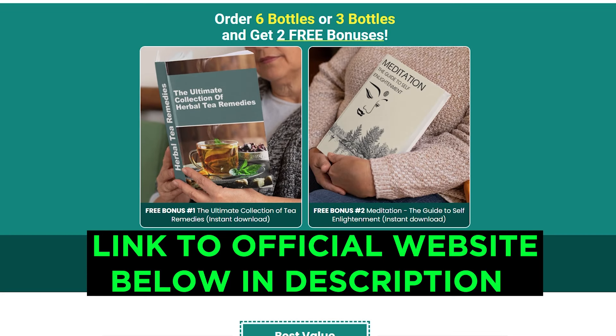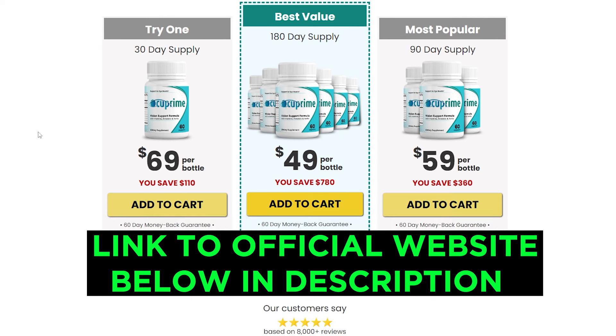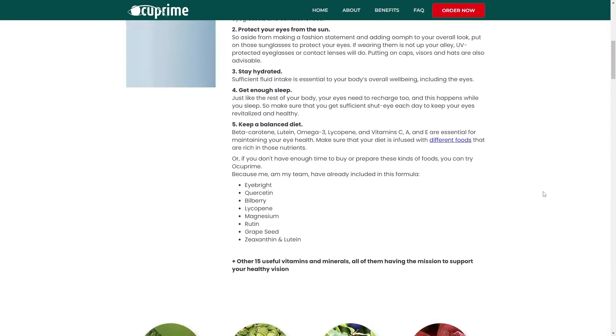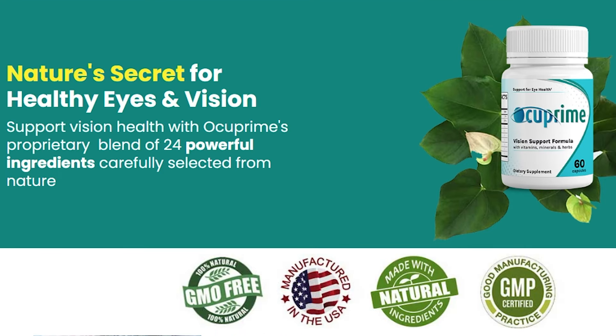So that's it. I have told you what kinds of problems Occuprime may be helping you with. Let me remind you again — you must take it every day to really get results. I also told you how to take Occuprime, the guarantee, benefits, ingredients, safety, and the official website for more details. I really hope that this video has helped you to know more about the supplement and to clear your doubts. All the best to you.